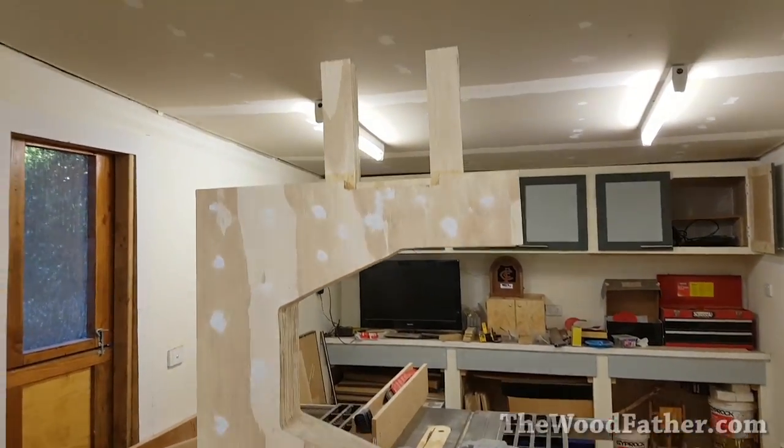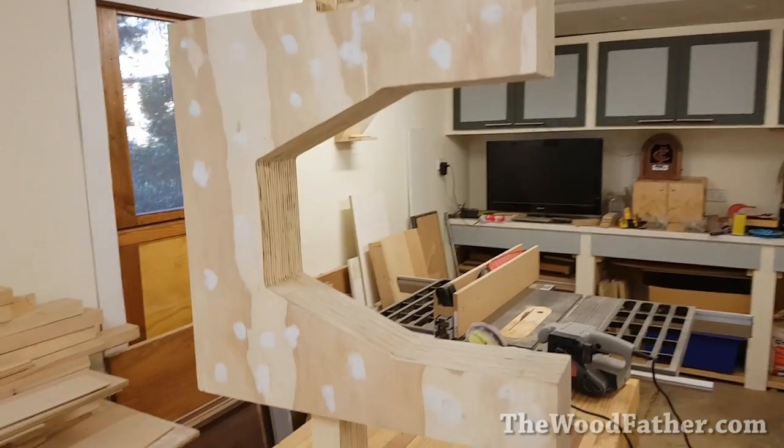The next day once it was all dry I removed all the screws, filled the holes up with putty, and then sanded it all back again.